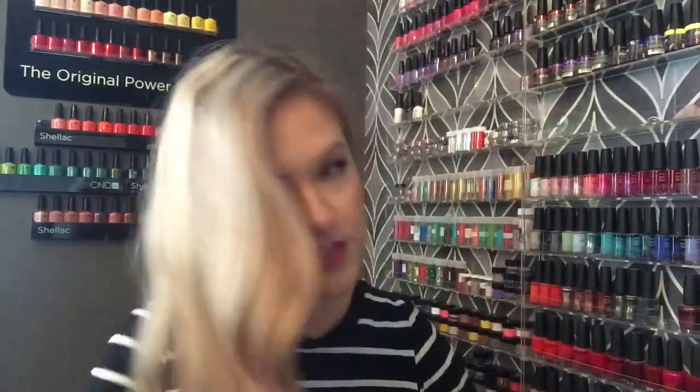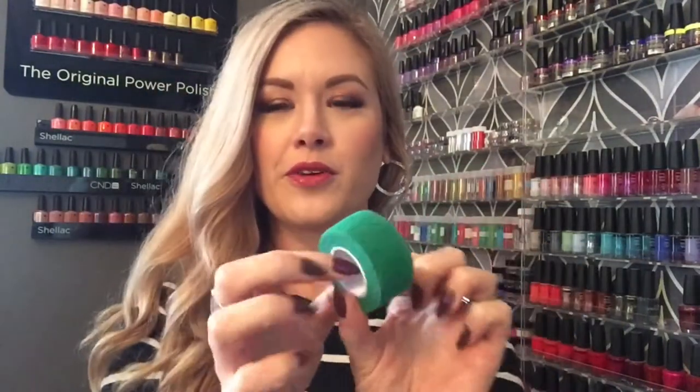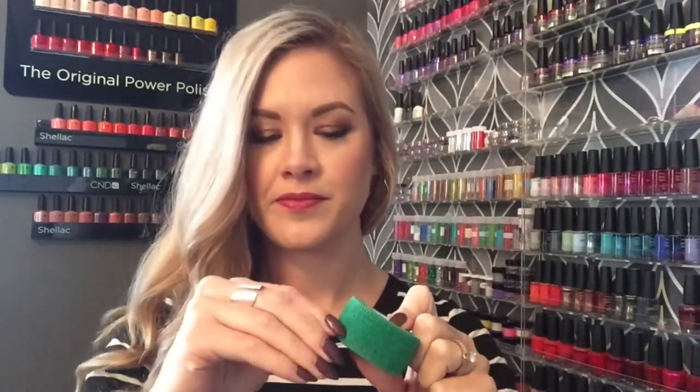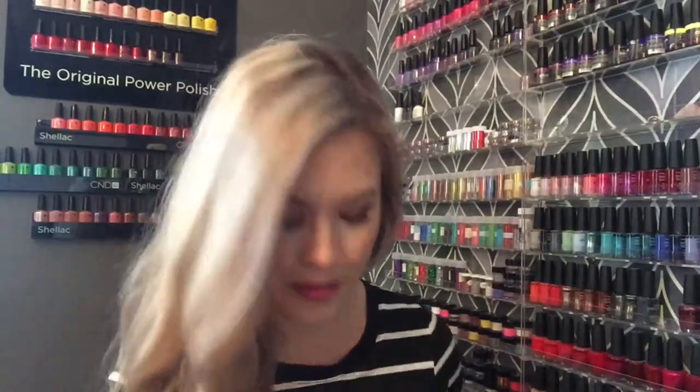I've got a bunch of business cards — I write appointments on the back for clients. A dusting brush to dust people's hands off. Sorry, my hair is really fluffy today, it's raining. I also have this self-adhering tape I get through Natalie Products out of Ontario. It sticks to itself — so if I slice my thumb with a file or have a little boo-boo, I wrap it to keep acetone off it. It works so much better than Band-Aids, which just fall off.